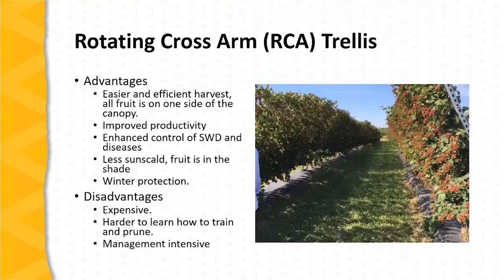The rotating cross-arm trellis, or the RCA trellis, offers several advantages to blackberry producers. It leads to an easier and more efficient harvest. All of the fruit is concentrated on one side of the canopy, as we can see in this photo. It also leads to improved productivity and enhanced control of spotted wing drosophila and diseases.